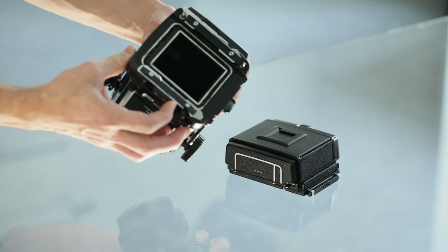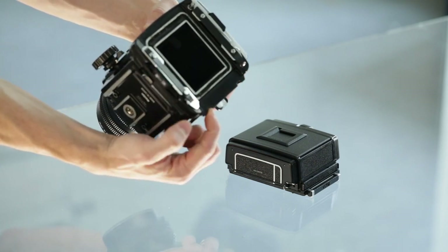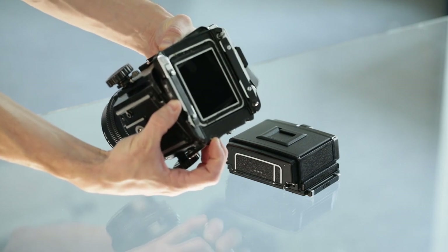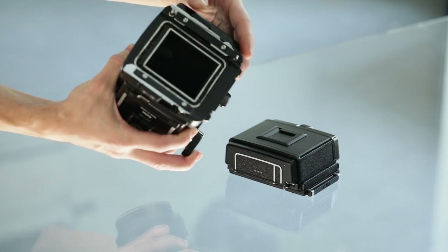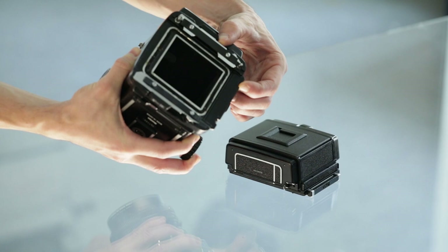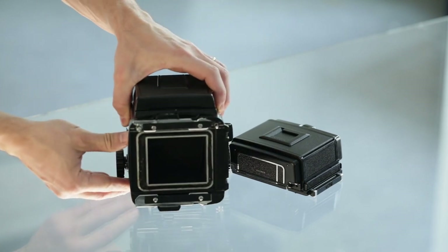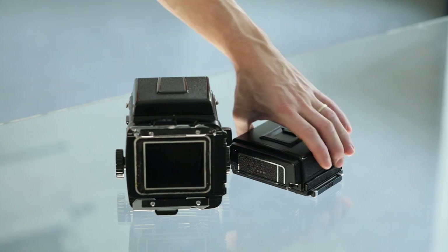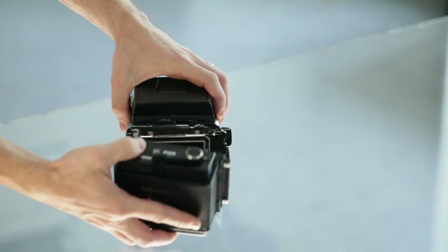The locking levers can be locked even without the holder on the camera, and then they are slightly difficult to unlock. There is a very small latch on the side of this film plate that can be pressed and then the lever can be unlocked again. Keep it unlocked if the holder is not on the body.